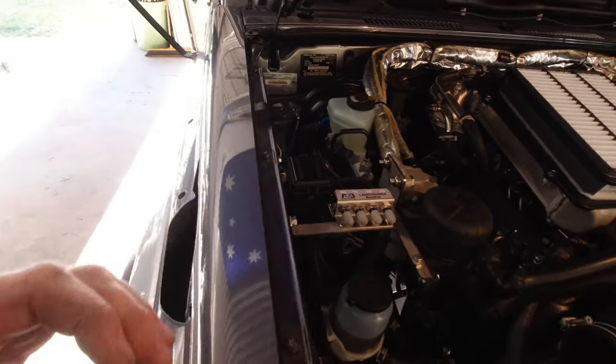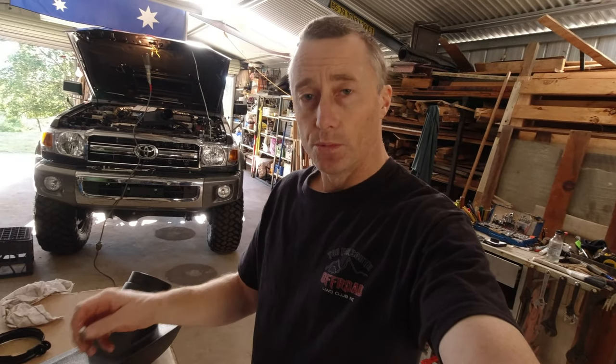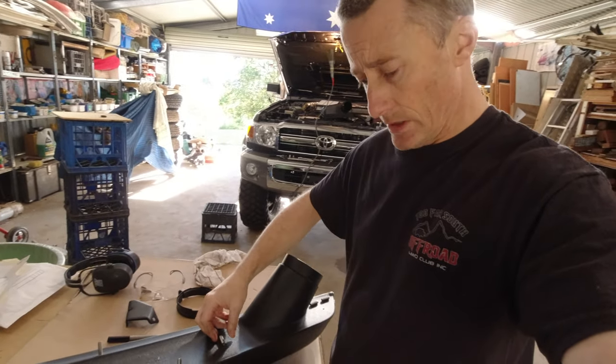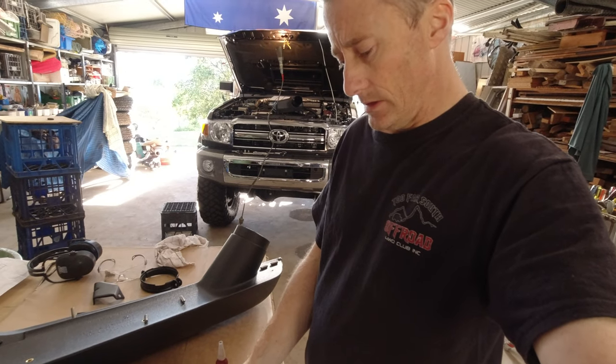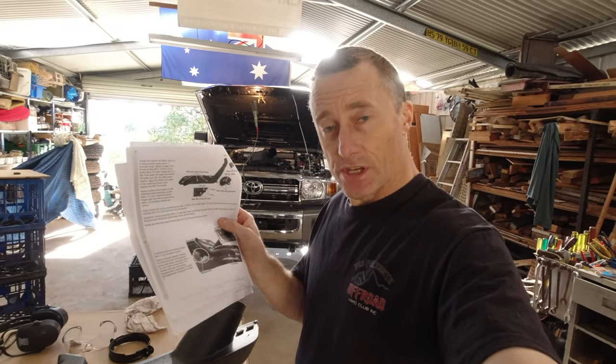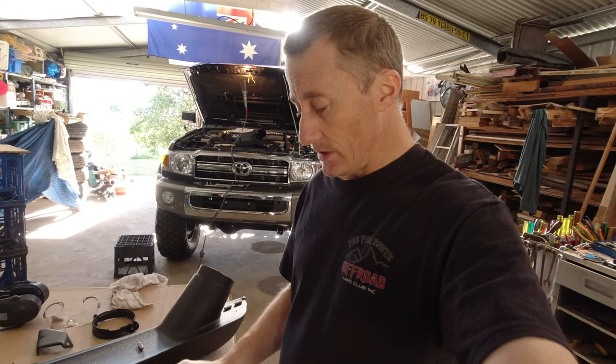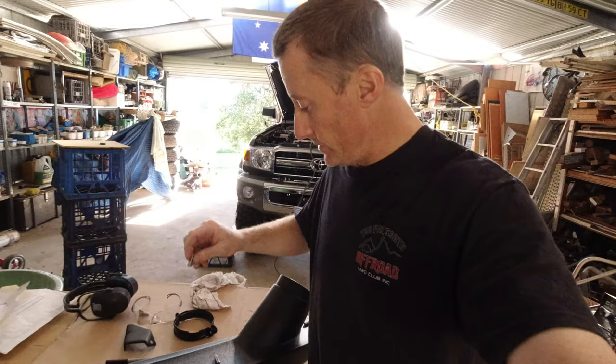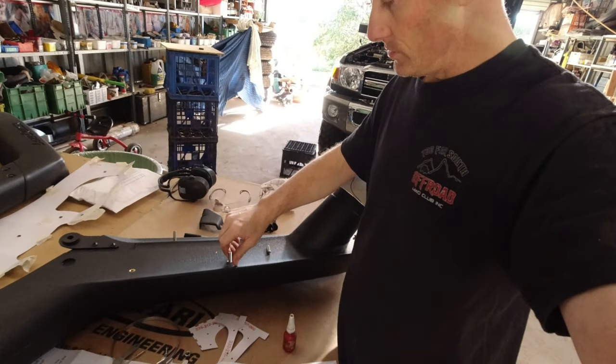We're up to putting the stainless steel studs into the snorkel. According to the instructions, a bit of Loctite 243 — just put a little bit on and then we'll screw those in.